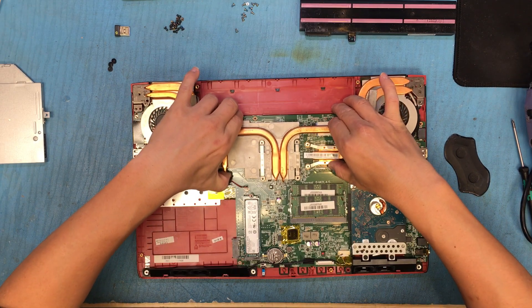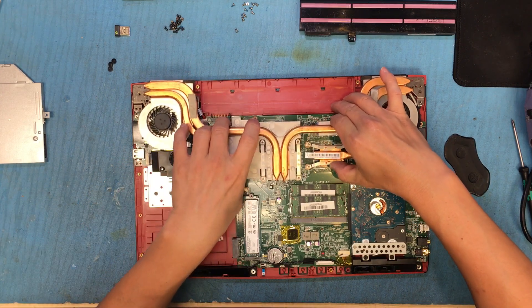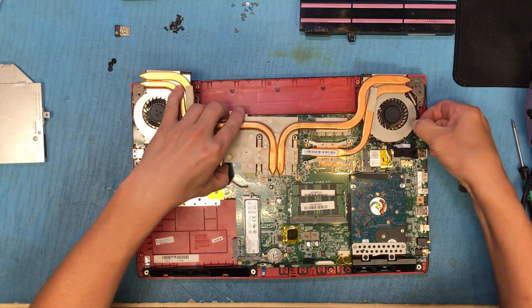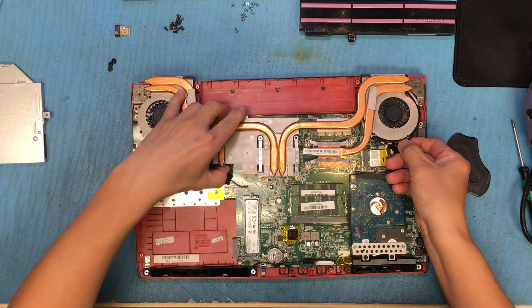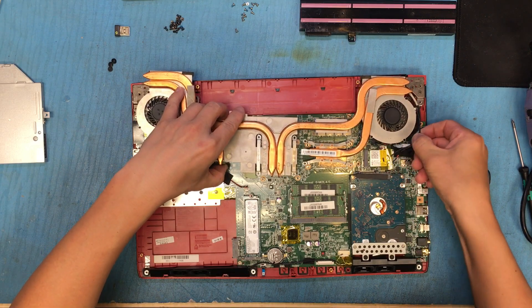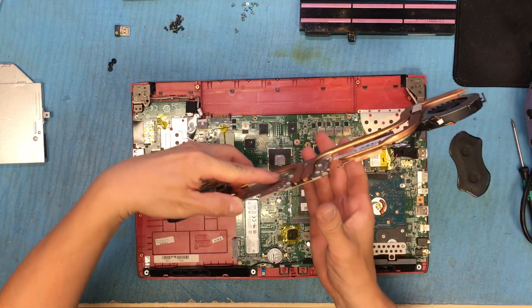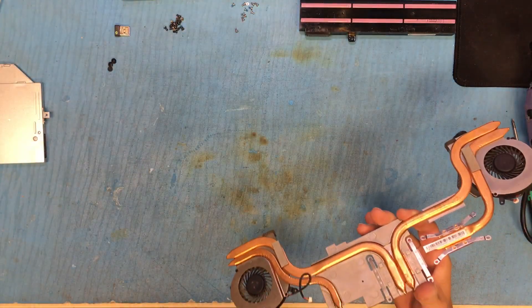Just gently wiggle and lift it up. Sometimes you need to detrace the cable from the fan — like this. Put this aside.